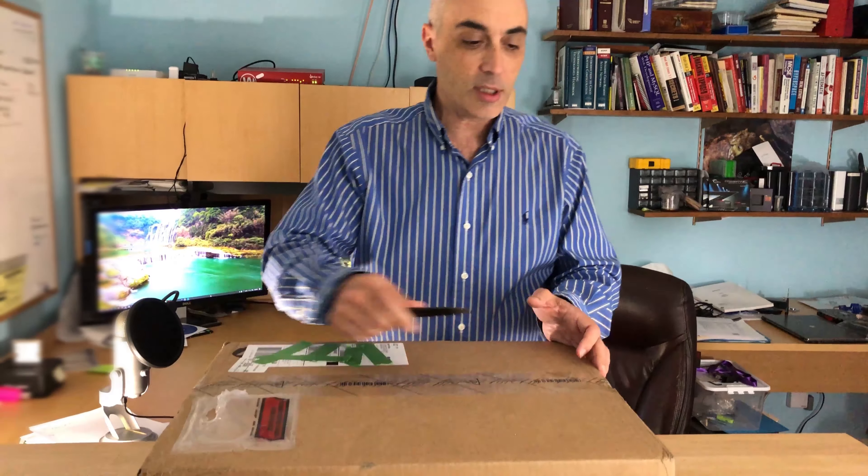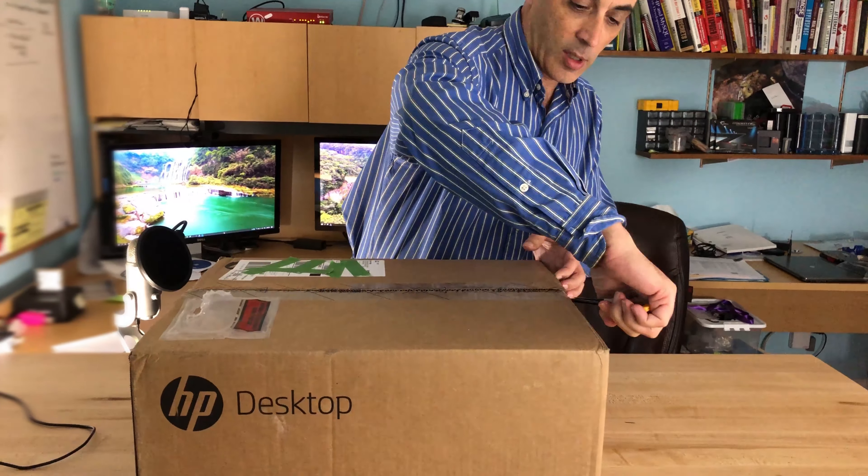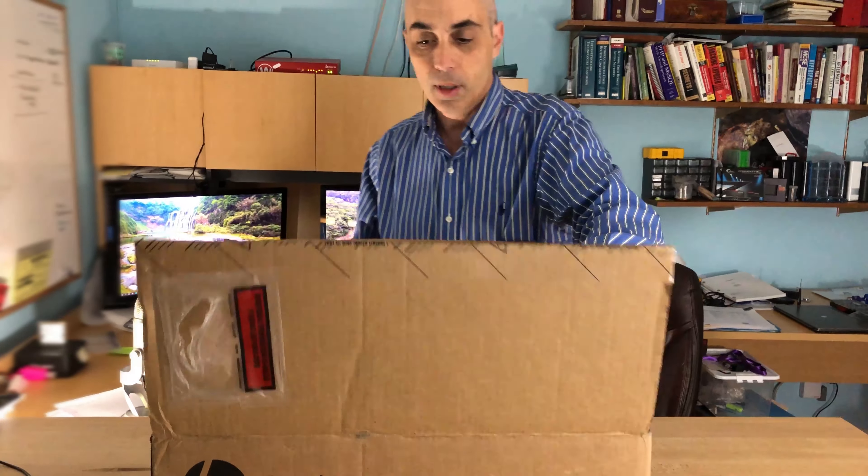This is great for a small business desktop — if you're working at home for example and you want to do work with Office and so forth, this is the kind of device you'd want to get. It's inexpensive and has enough power, so let's go ahead and unbox this. This particular one is a ProDesk 400.